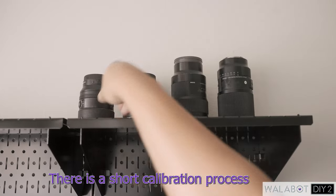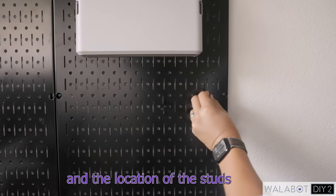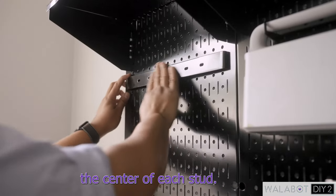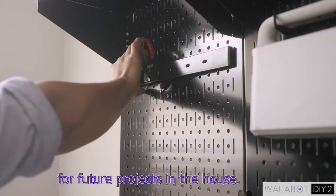There is a short calibration process when the device is turned on, and the scan and location of the studs was accurate. Having a visual guide was so helpful to determine the center of each stud. I'll probably pull this out quite often for future projects in the house.